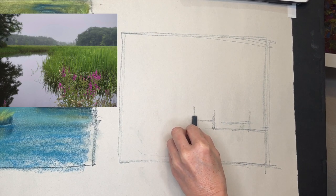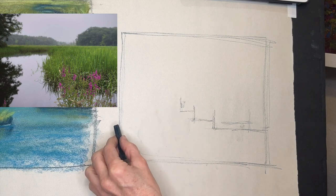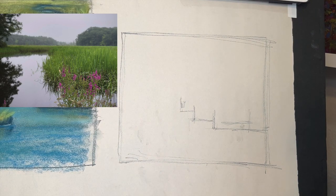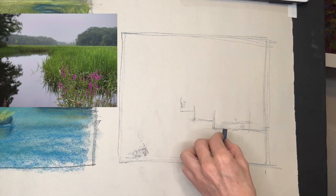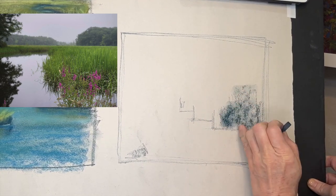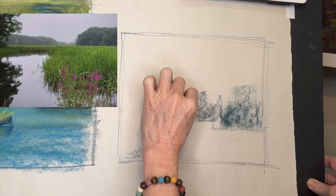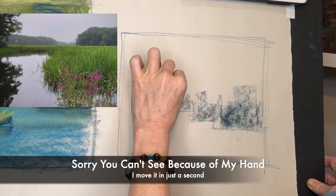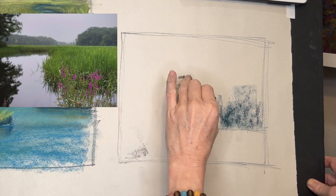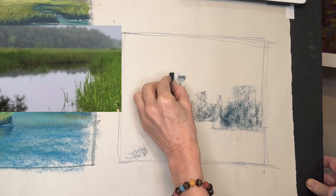I'm gonna really exaggerate this — it's in levels, and things are kind of in banks. Think of it as stair-stepping. There's a nice reflection over here. We've got a bank here of grasses — think of it as a bank. We can get some differentiation in that as we paint, but you see how it's kind of flat, flat, and then we've got more growing up here, and then we start to get some other elements far away.